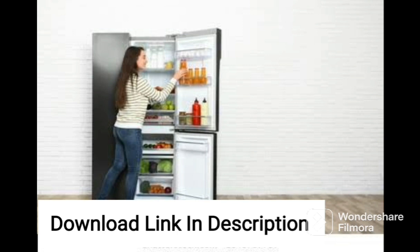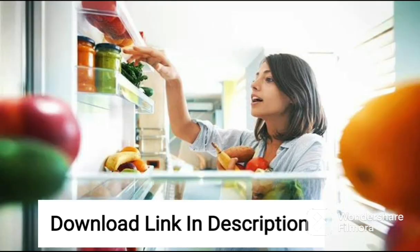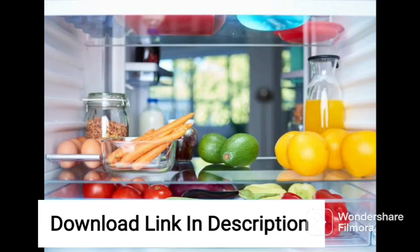Overall, the Samsung 255L 3-Star Direct Cool Single Door Refrigerator is an excellent choice for those who want an energy-efficient, spacious fridge that is both stylish and functional. With its advanced features and convenient design, it's a great addition to any modern kitchen.